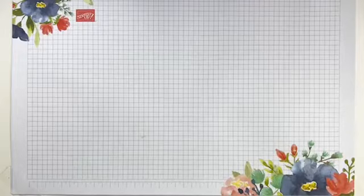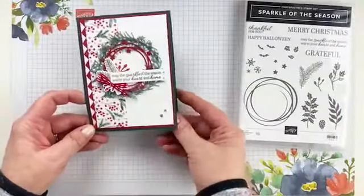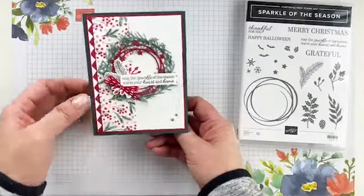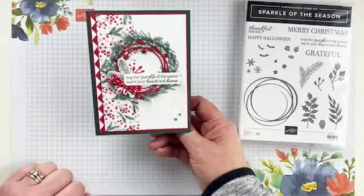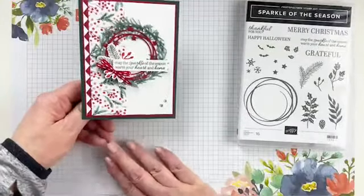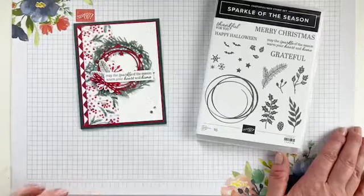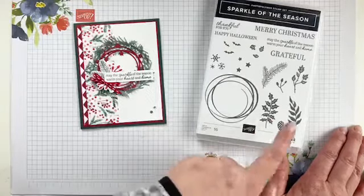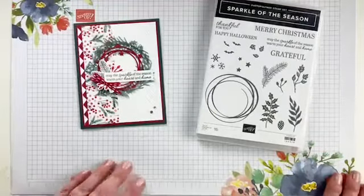So this is the card we're going to make today with a little twist. I shared over on my blog a fun card with this Sparkle of the Season bundle. Plot twist - we're going to make it in non-traditional holiday colors. The original card used traditional red and green - Evening Evergreen, Soft Succulent, and Real Red - a classic Christmas color combo. But today we're going to shake it up and make it in some non-traditional colors. I actually really like this bundle because you can use it for Christmas, fall, Halloween, and all occasion.